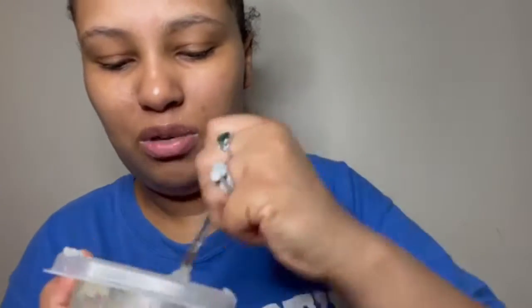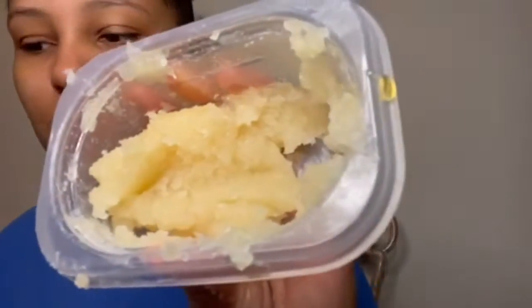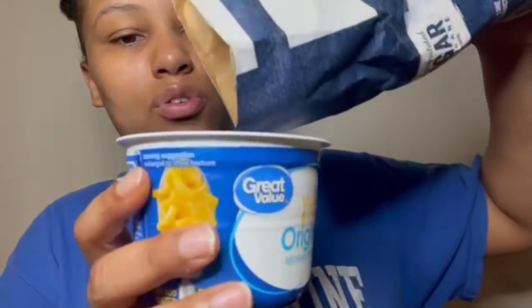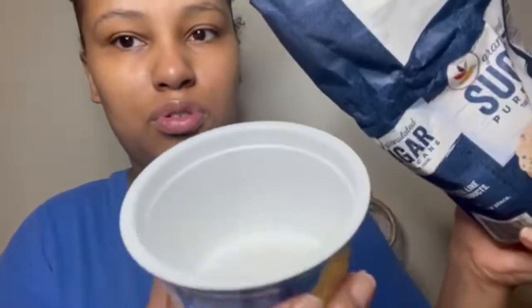I'm really thinking I'm putting too much sugar. They said use whatever much you want. I like it so far, I just don't like these little sugar pieces. Look how pretty this looks — this really does smell really good, oh my lord. I think the honey made it better. People use different colors, so I'm working with whatever I have.